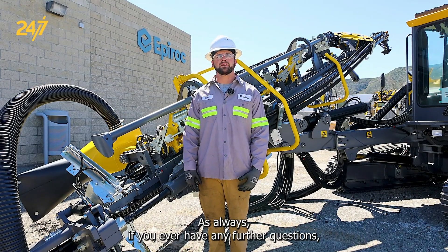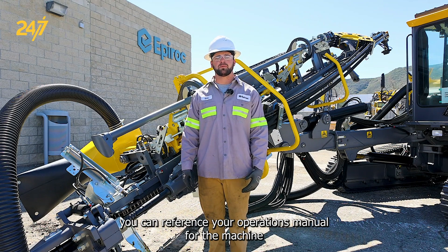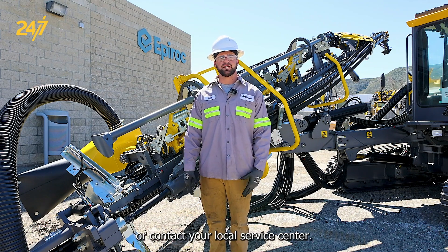As always, if you ever have any further questions, you can reference your operations manual for the machine or contact your local service center.